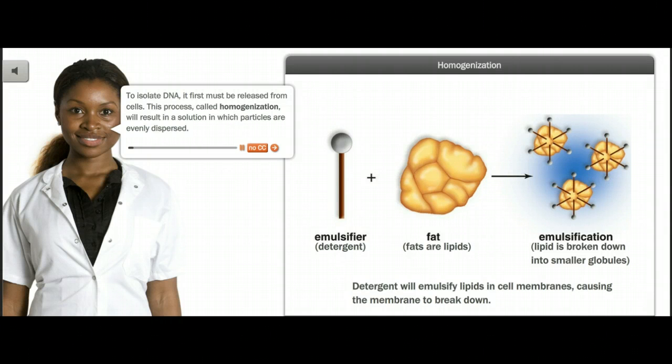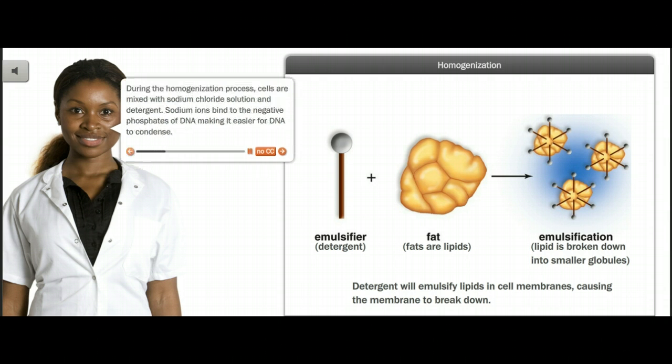To isolate DNA, it first must be released from cells. This process, called homogenization, will result in a solution in which particles are evenly dispersed. During the homogenization process, cells are mixed with sodium chloride solution and detergent. Sodium ions bind to the negative phosphates of DNA, making it easier for DNA to condense.